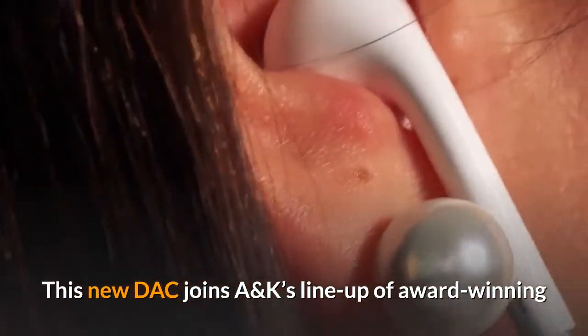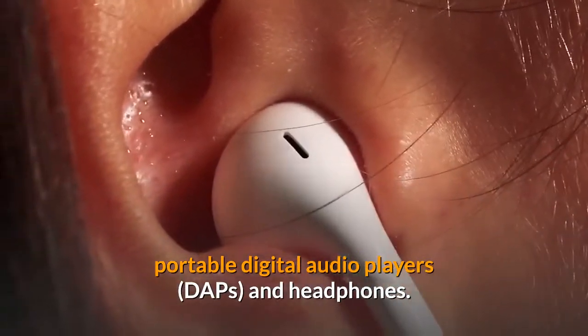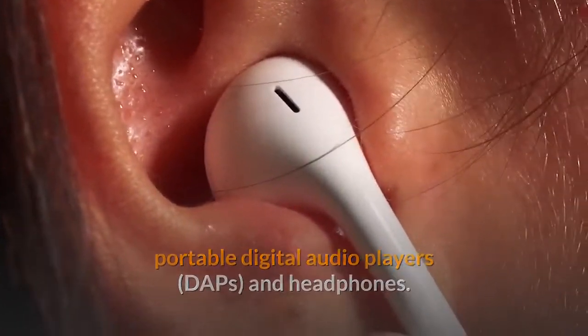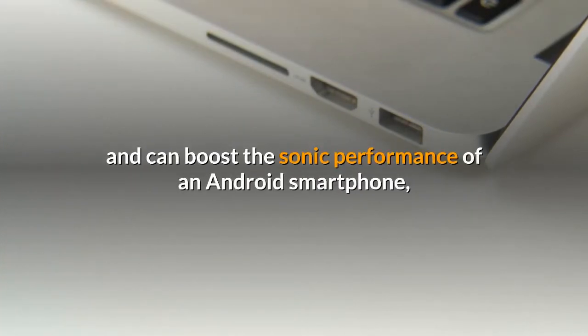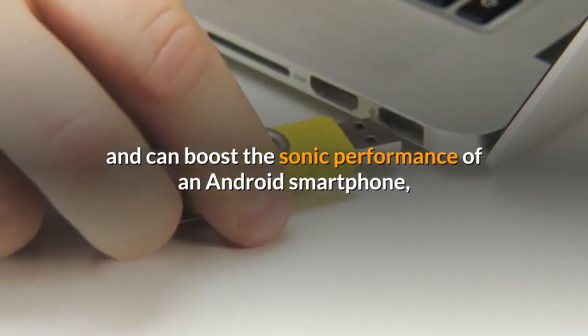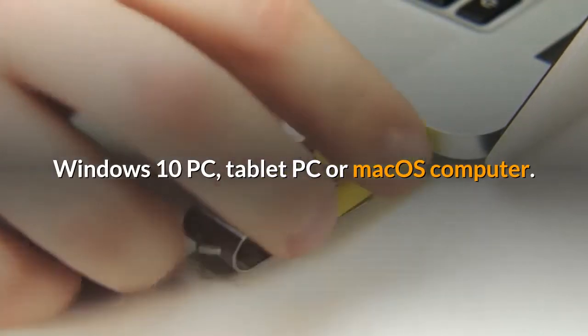This new DAC joins Astell & Kern's lineup of award-winning portable digital audio players, DAPs, and headphones. The AK-USB-C dual DAC cable is ultra-compact and can boost the sonic performance of an Android smartphone, Windows 10 PC, tablet PC, or macOS computer.